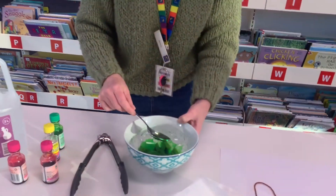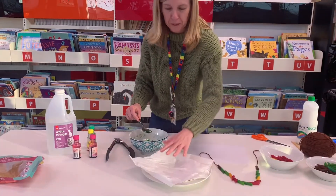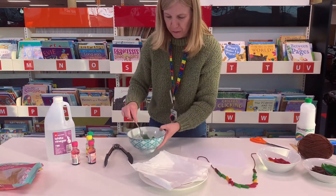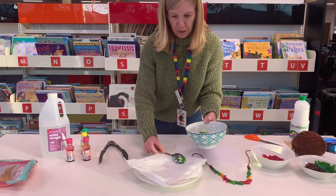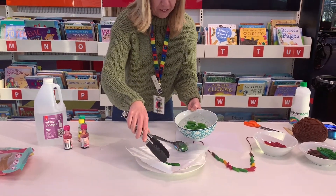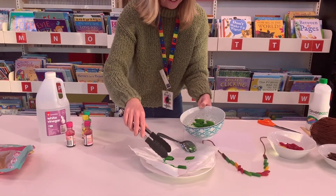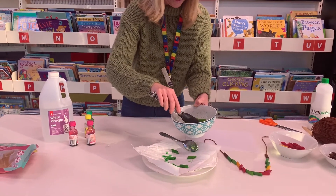Get some paper towel and put it on a plate — maybe not on the kitchen bench because the food dye from the colouring might stain your bench and you might be in a bit of trouble. Use some tongs and put the pasta out on the paper.